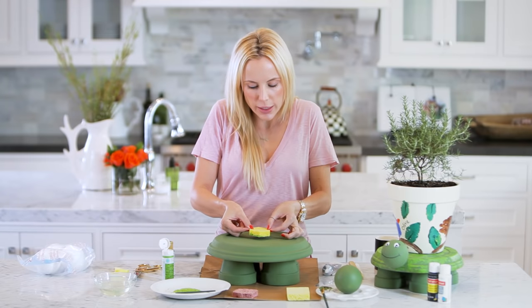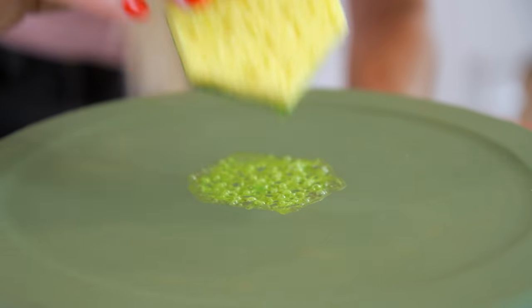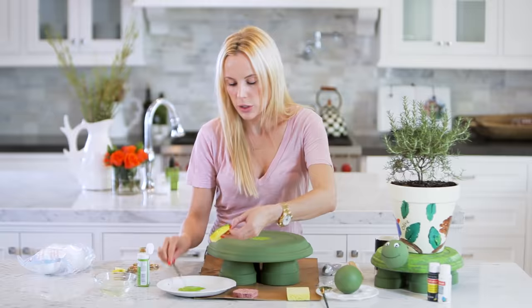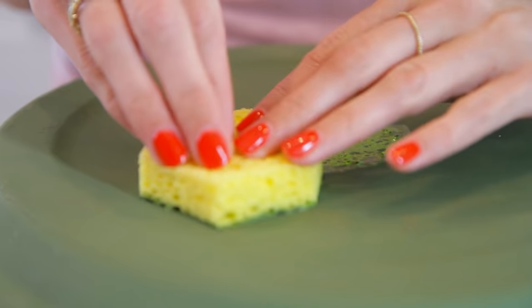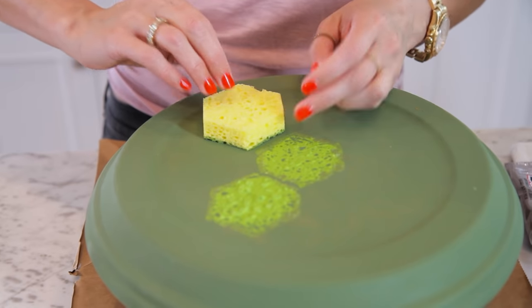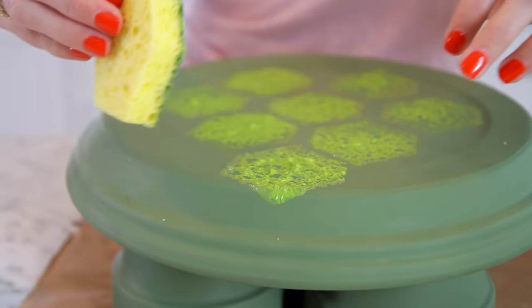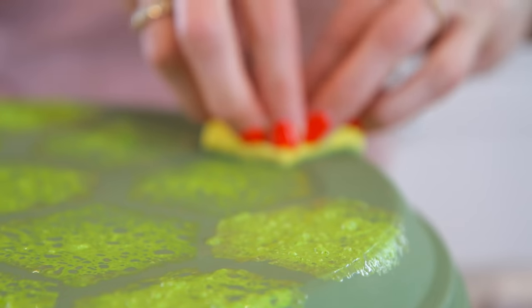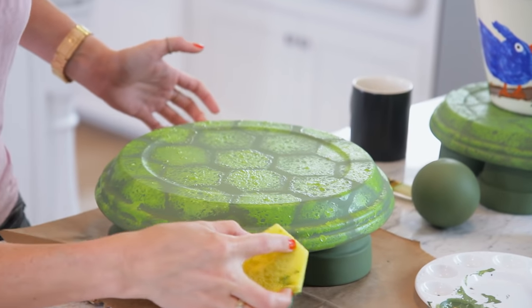Put the first stamp right in the center and press down. See how it's all speckly? That's what you want — you want it to look speckled like a turtle shell. Keep adding paint to the center of the sponge and putting the dark green on the edges as you keep adding to the turtle. Leave about a quarter inch to a half inch space between your sponge stamps as you go so you have a border. If there are any spots that are hard to get to, just take a corner and dab on the edges. It doesn't need to be exact — it just needs to look like a finished turtle.